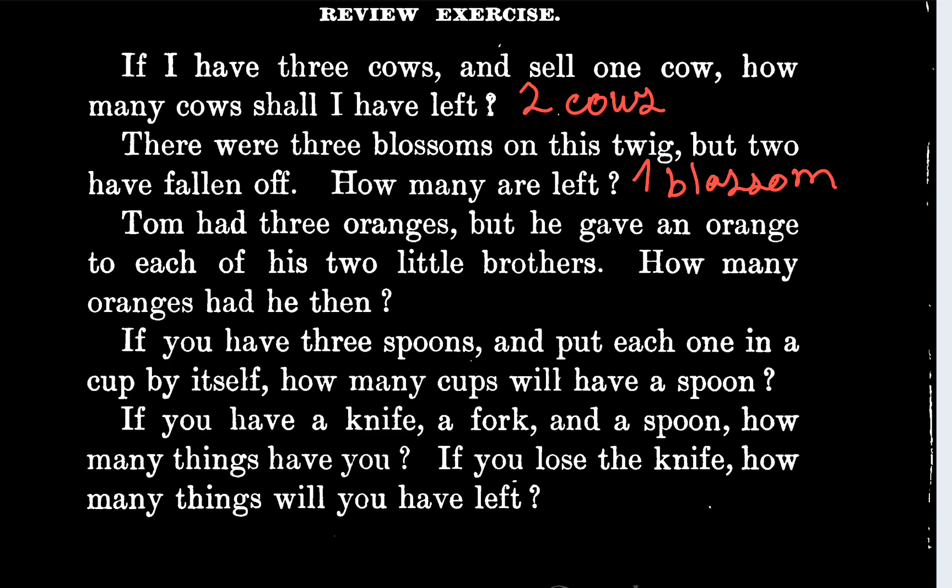The next one says Tom had three oranges, but he gave an orange to each of his two little brothers. How many oranges had he? He had one orange.